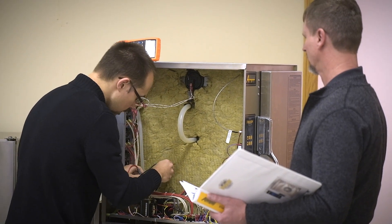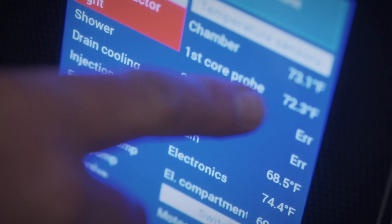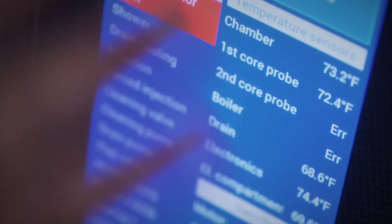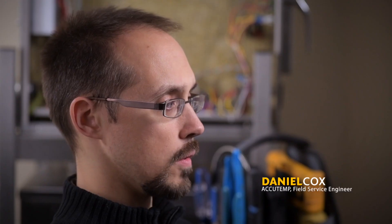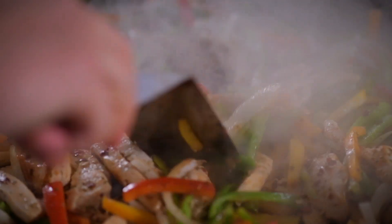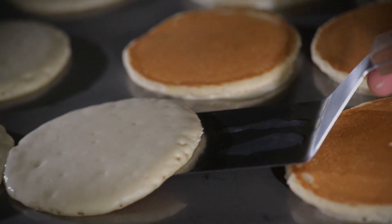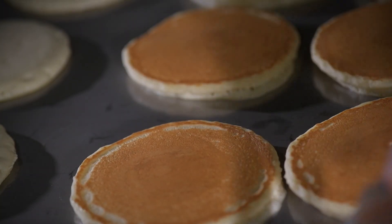When AccuTemp hires a new service technician, the training period lasts a total of six months. The first month normally consists of hands-on training with every piece of equipment that AccuTemp offers — that includes in an AccuTemp warehouse, but also in the field. They have us cook on the units and work with one of the professional chefs so that we know when we're out in the field the unit is working to perfection.